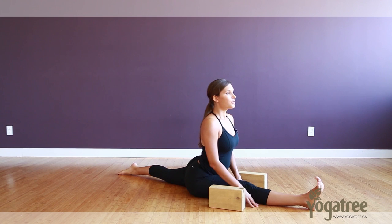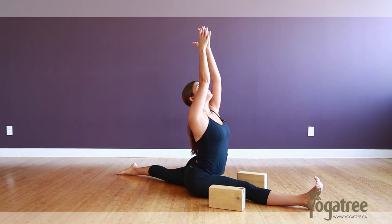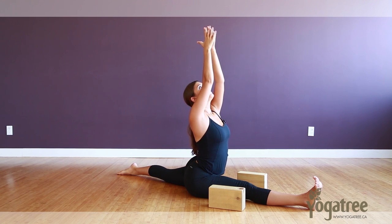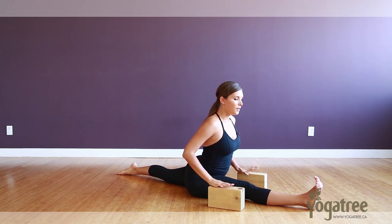Otherwise you can start to lift the arms up, growing a little bit taller. Relax your shoulders, relax your face, keep breathing here. Spend at least five breaths here, and then when you're ready, exhaling the hands down, taking your hands back onto your blocks.